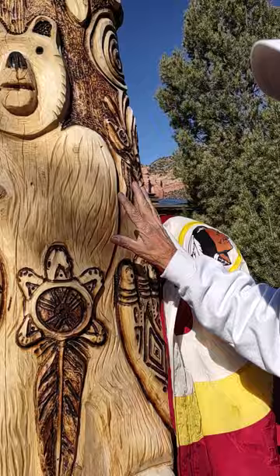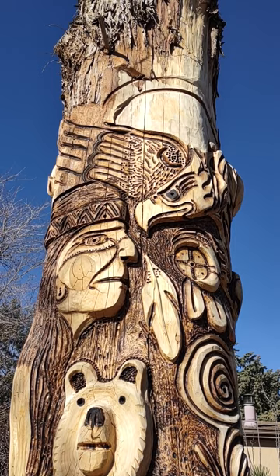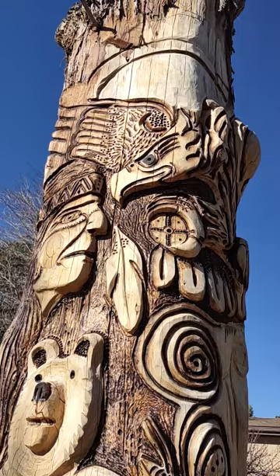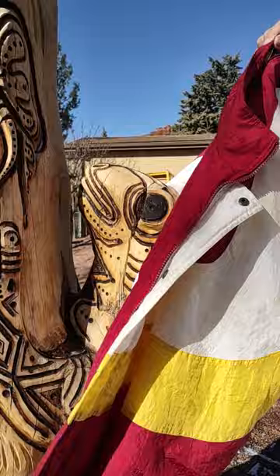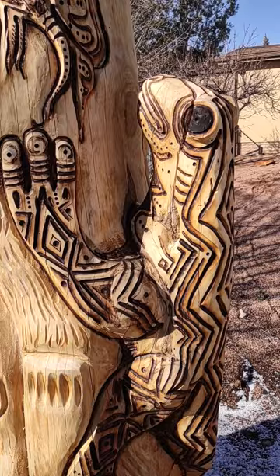My camera operator is slowly going over this work. And what I have to say to you, class and Professor Gaffney, is: say hello to my little friend, the Thunder Lizard. You gotta check this out.